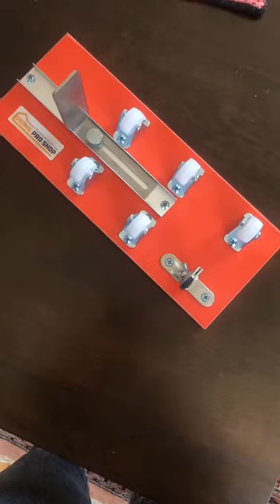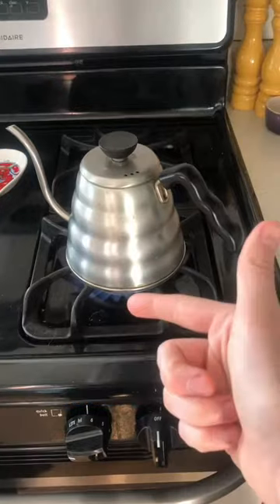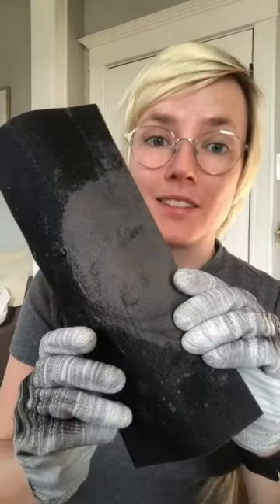Here's what you'll need. First you'll need a glass bottle cutter, some boiling hot water, some ice water, glass gloves, and sandpaper.